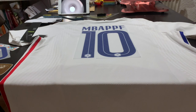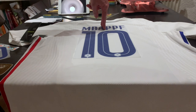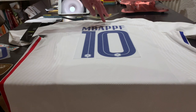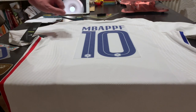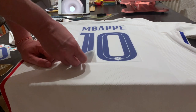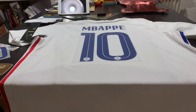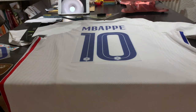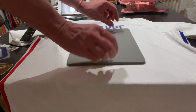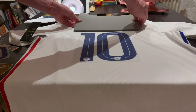To summarize the steps: measure to 20 centimeters to find the halfway point, position the name 11 centimeters down from the collar, then line the edges of the number panels up with the edges of the nameset. Since the press mat more or less covers the press point, I can do the number in one pressing and then the name in a second pressing.